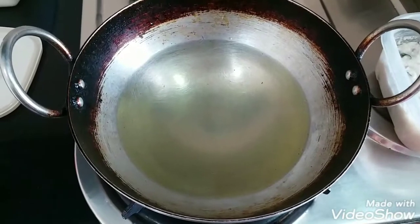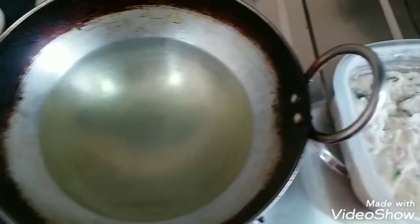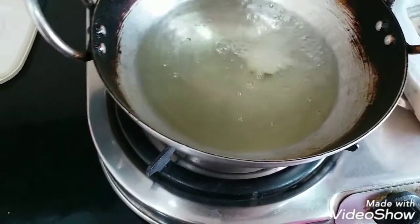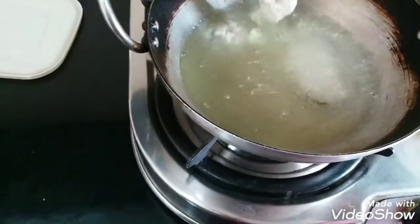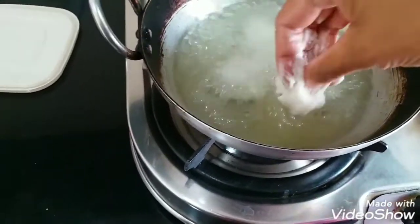We have put a kadai with oil because we have to deep-fry the batter. The batter is absolutely ready so now we are going to fry it. I will use my hand to put the batter in. The flame should be on low because these bondas should be fried on a low flame.